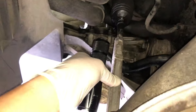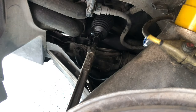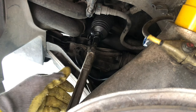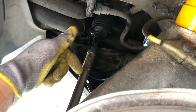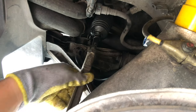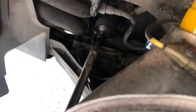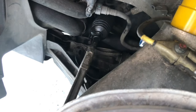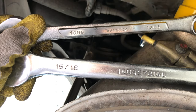We have to take the outer and the inner arm off, so I'm going to go ahead and get these cracked loose. You'll notice that my inner tie rod and the outer tie rod is super loose — they should feel very tight, so it's no good. The two crowsfoot wrenches you'll need are a 15/16 and a 13/16.